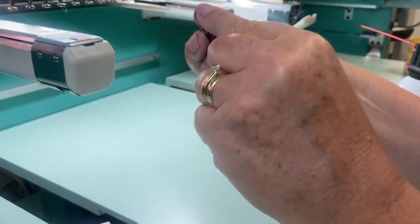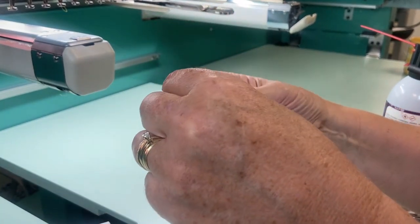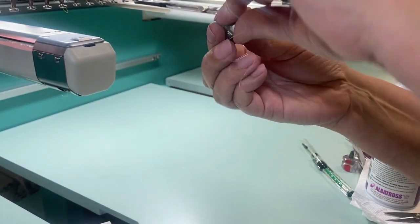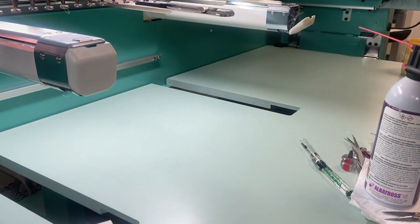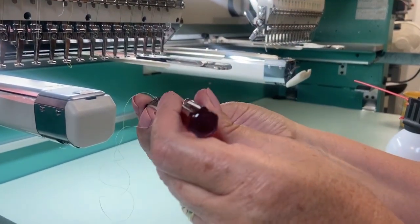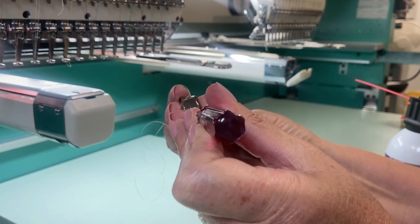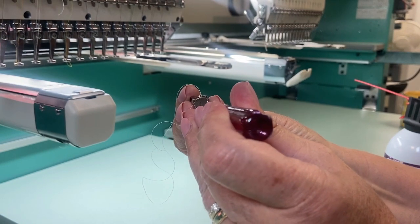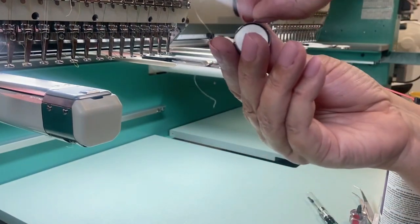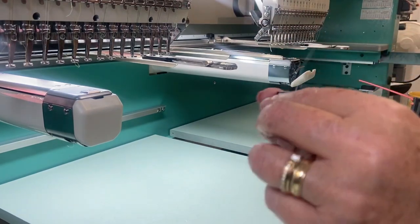Once it is clean, put in a brand-new bobbin spinning clockwise as you look at it. Then put the thread in the slot on the side and up underneath the tension flap. Give a quick tension test to make sure everything works — you may have to test and loosen the tension a few times. To loosen the tension, use the larger screw on the bobbin case. Then do the drop test — it looks perfect. Snip off the excess thread.